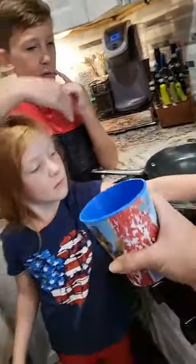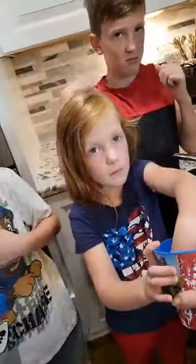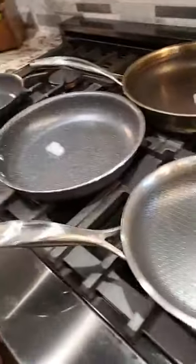Put one on the pan — just one — and one more pan in the back there. Now each pan has an ice cube in it, and we're going to watch as these ice cubes melt in the pan.